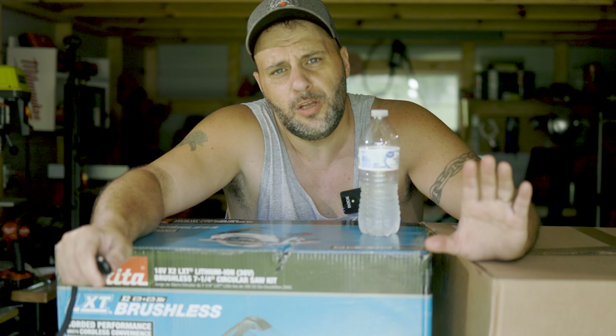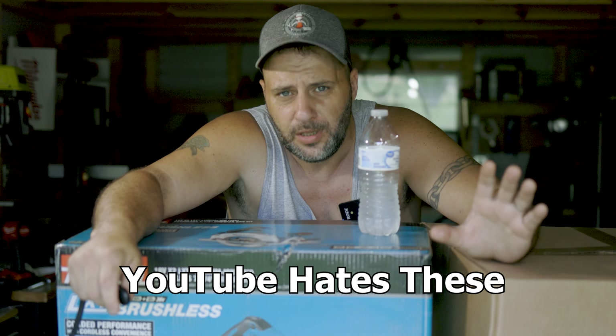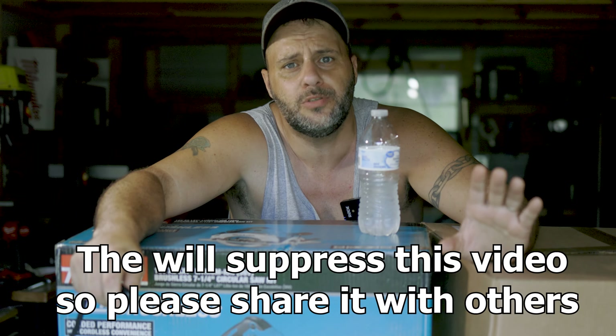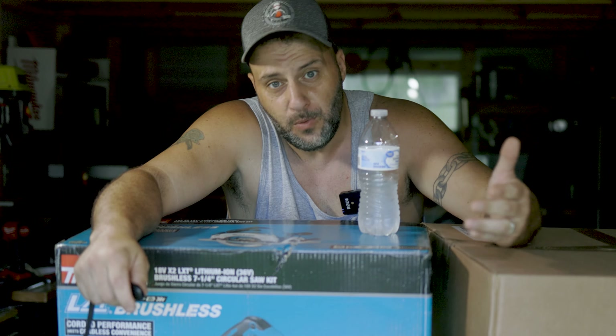We don't usually do YouTube giveaways anymore because they kill our algorithm, not just on these videos, but every video. So it really hurts the channel when we do these. That said, we love the subscribers. I want to keep doing this. So if you could share this video out and smish the like button, that is what allows us to keep doing these things.